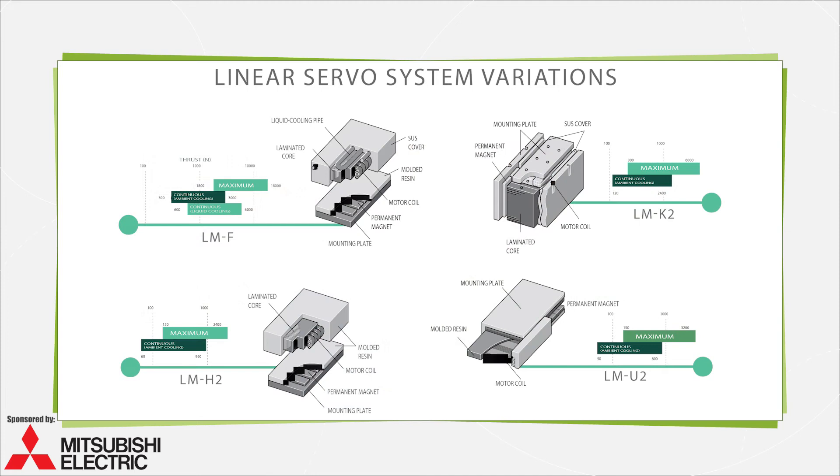Some linear motors with cores are used to conserve space in precision semiconductor fabrication machinery. In these motors, high electromagnetic force boosts rigidity. Some such motors add liquid cooling to let engineers use a given motor for up to double the thrust of otherwise identical uncooled motors.